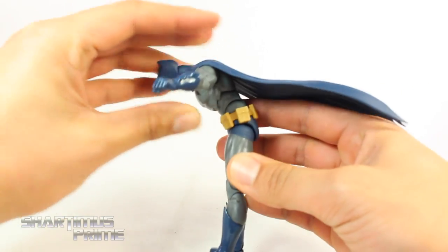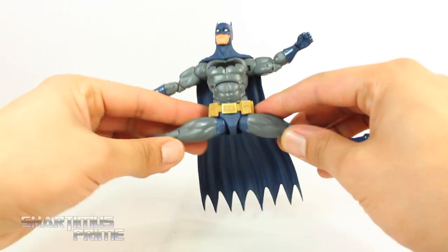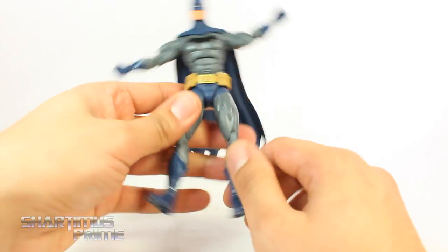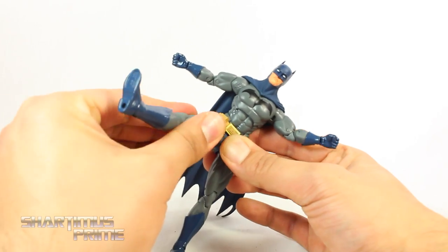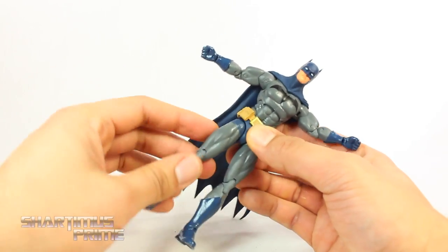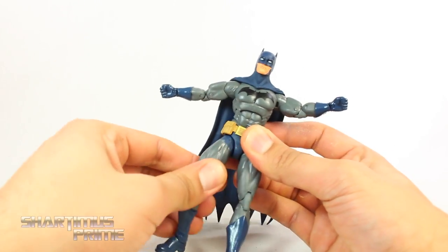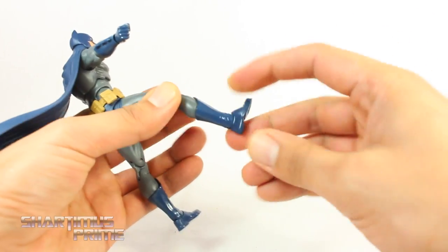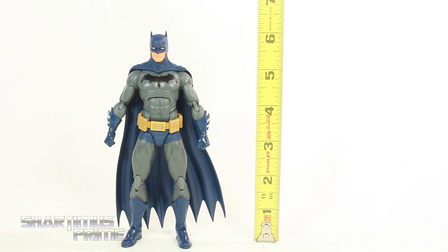You can move both joints forward and back together quite far — pretty impressive range. You also get hip joints that allow him to do the splits. He can kick forward pretty far. He has no upper thigh cut. Pixel Dan and I were talking to Jim and Kevin about that, and they said it'll work out without it. You can rotate the upper thigh a little once the leg is forward, but I still wish we had that thigh cut for easier posing. He has double-jointed knees, boot rotation, and the ankles move up, down, and have a beautiful ankle pivot.